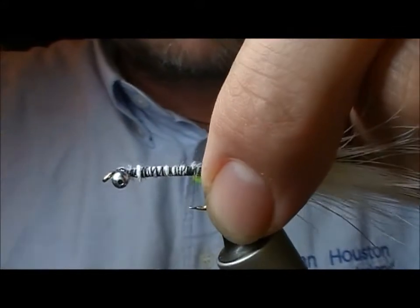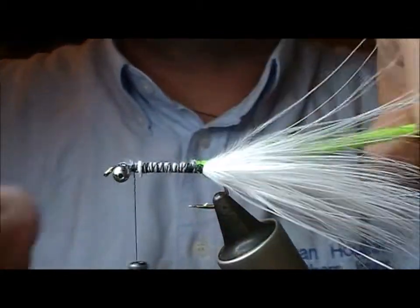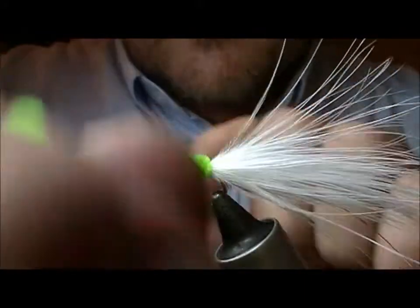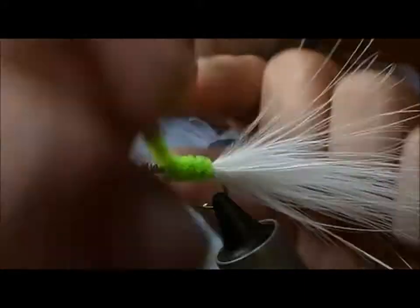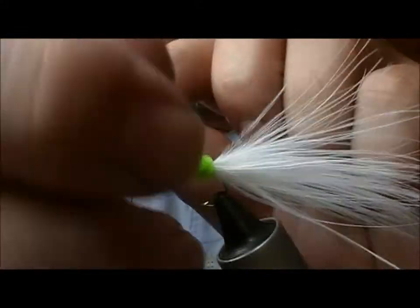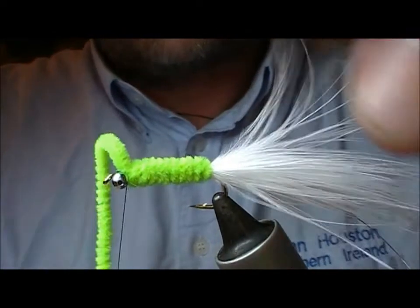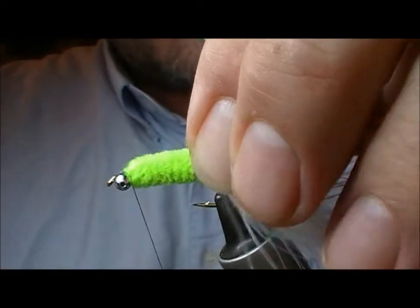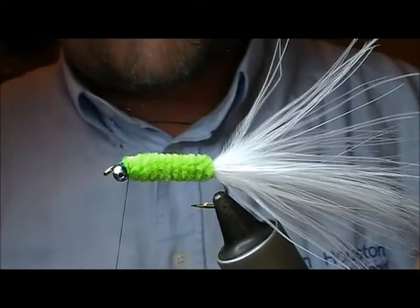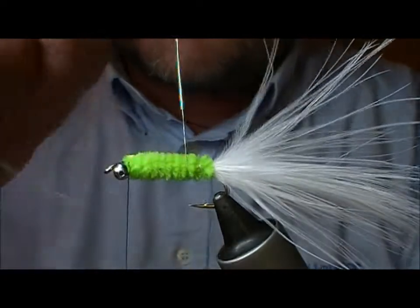The body itself is a sort of lime green fluorescent chenille — like a glow bright chenille. I'm going to tie that into the rear, then take the silk forward and wrap the body with that chenille up to the front. Tie it in, and then we'll wrap the silver wire in the opposite direction.